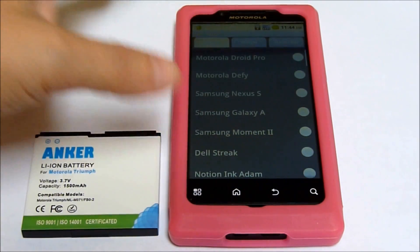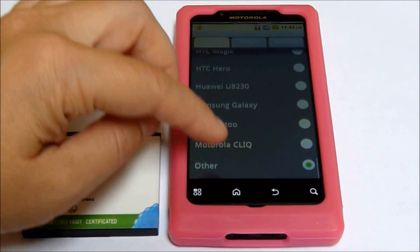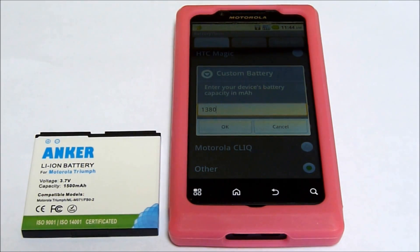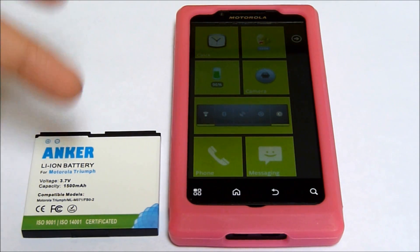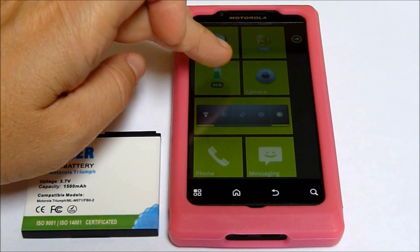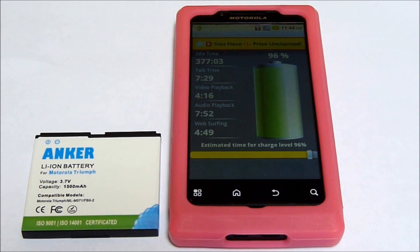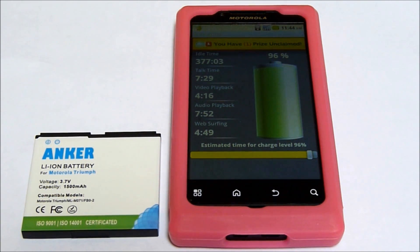Be sure that when you put this in, you set your battery. Go into settings — Motorola Triumph is not listed, so you're going to have to choose Other. The battery that's in here is 1380. When I switch to the other battery, I'll have to put in that it's a 1500 battery. It's stating I can get around 4 hours and 16 minutes of video playback. The video I'm going to run is off of Netflix, and I'm also going to be using Wi-Fi as well as the Facebook widget in the background.